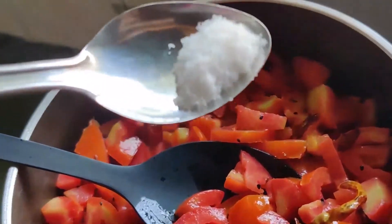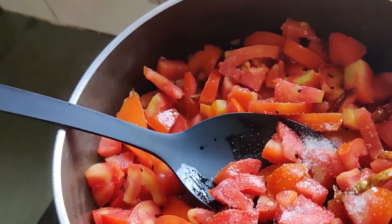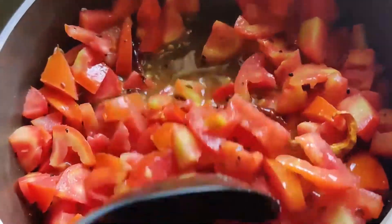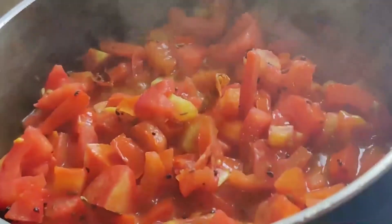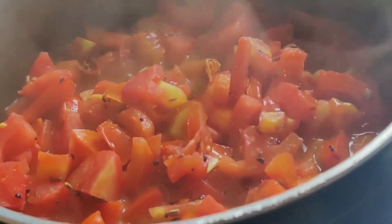To bring the flavors out, add salt as per your taste and give another mix. The tomatoes have started releasing their juices now, so we'll lower the flame, cover the pan with a lid, and let it simmer for 10 minutes.